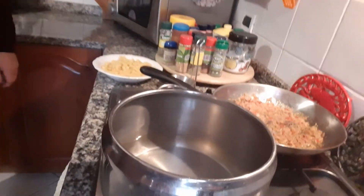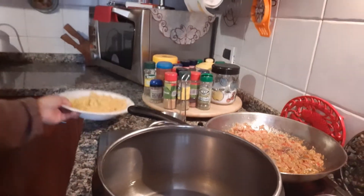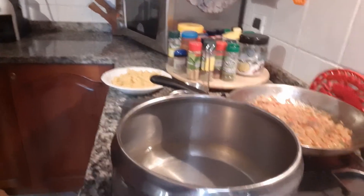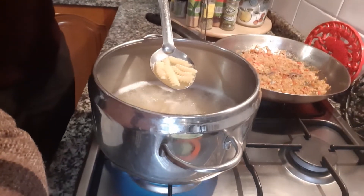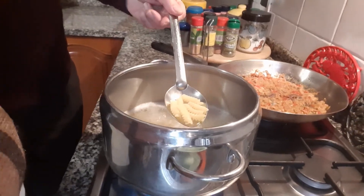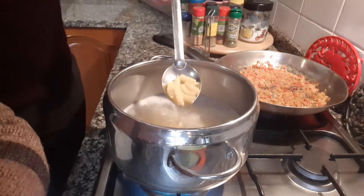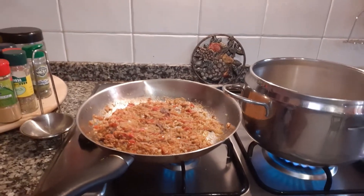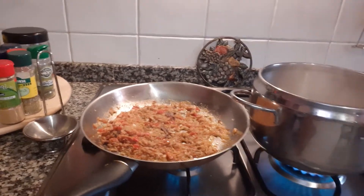Now we boil our water for our twist Italian pasta. We wait for it to boil, then we put our twist pasta and wait 12 minutes for it to cook. Our sauce — tuna, anchovies, lemon, and tomatoes — is done and cooked.